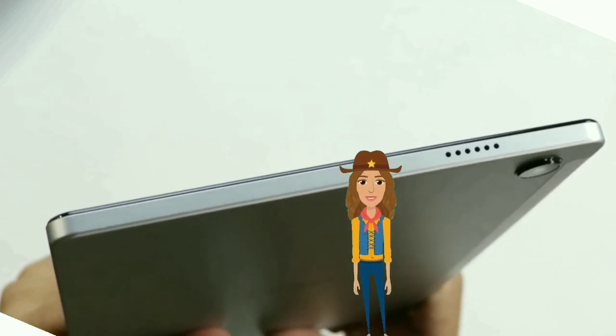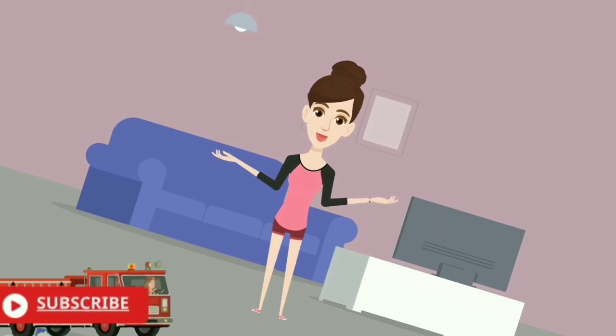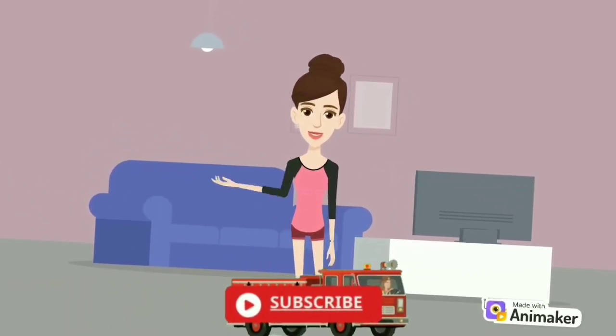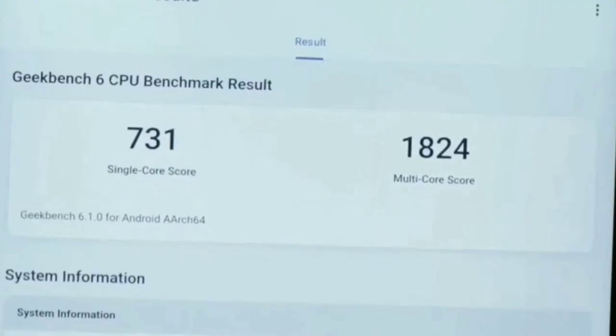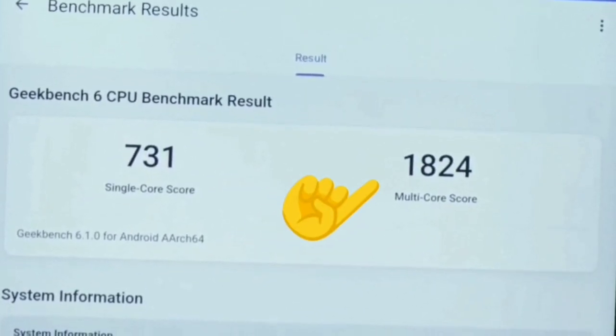Sadly, there is no fingerprint sensor for unlocking the tablet. The On11 Pro tablet is powered by the MediaTek 8781 processor. This is a decent processor that can handle day-to-day tasks such as gaming and watching videos. The tablet also has 4GB of RAM. On Geekbench it scored 731 on single-core and 1824 on multi-core.